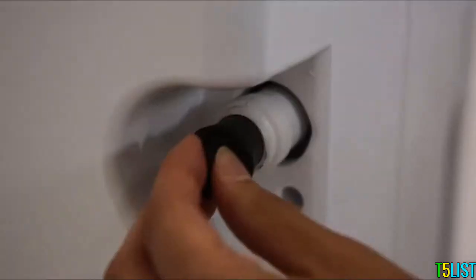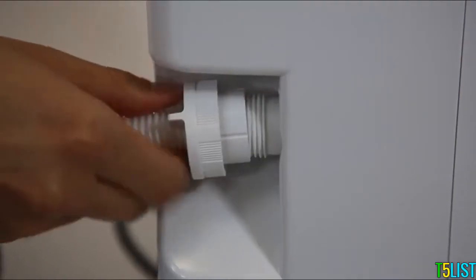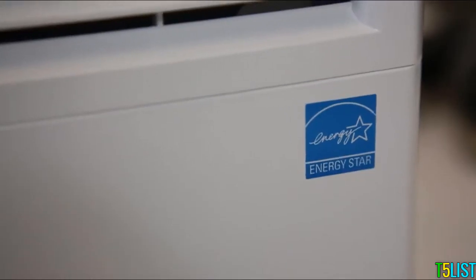It includes an optional hose hookup. Just run the hose through the drain lock and screw it onto the drain firmly. Breathe better air with the Ivation auto-defrost and auto-restart dehumidifier.